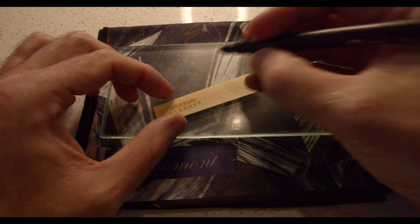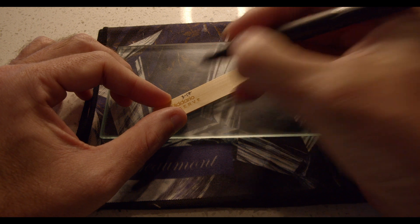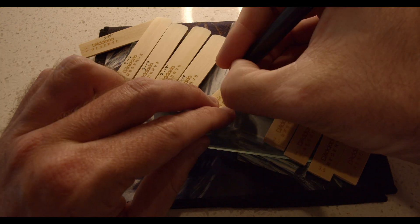The first thing I do with a new box is to mark each reed with the date. I typically have a lot of reeds going at one time, and once they're into a normal rotation and spread out in multiple reed cases, the date will help me keep track of each batch. I usually mark the backside of the reed, where it won't rub off quite so easily.